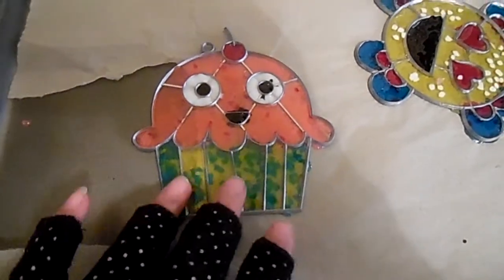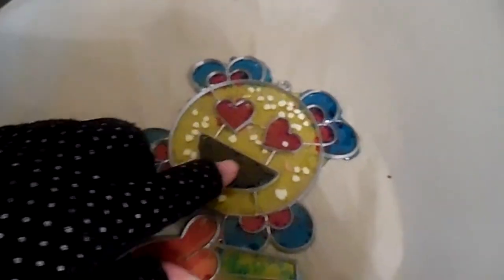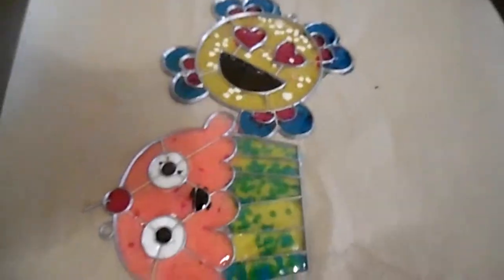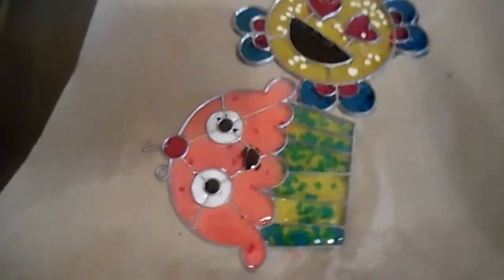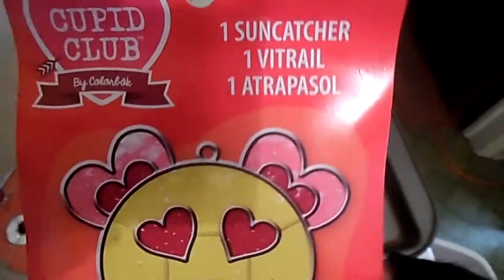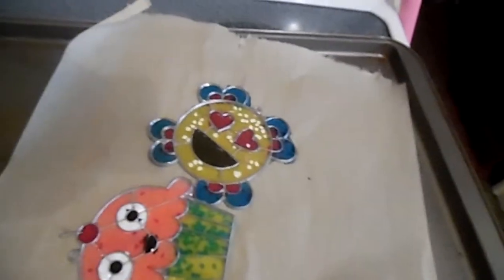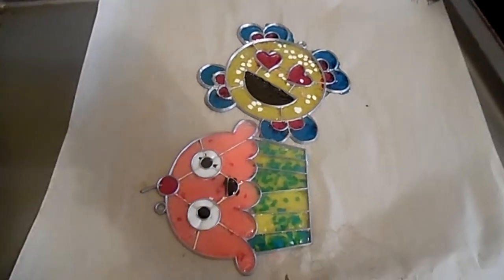Well, they turned out cute! You can make them however you want — we put in little sprinkles of different colors and little polka dots for the smiley face. Overall, it's not a bad product, and since I got it on sale at Kroger's for 20 cents, it made it even better. If you want to try these, it is a good family activity. This one was from the Cupid Club. If you guys like this video, please like and subscribe, and I will see you next time. Bye!